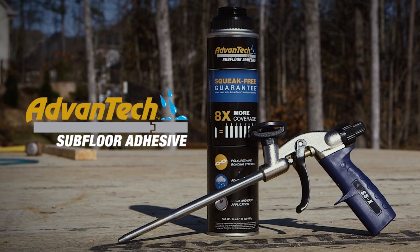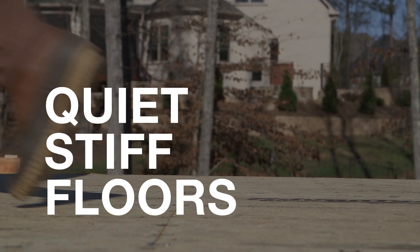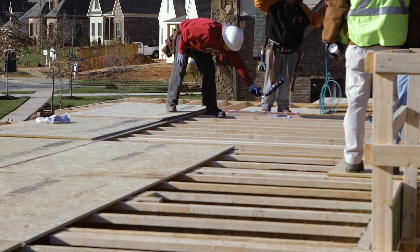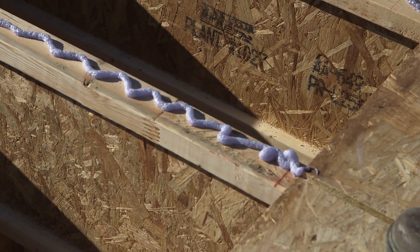Introducing Advantech Subfloor Adhesive from the Subfloor Builders Trust for the flat-out best quiet stiff floors. Advantech Subfloor Adhesive is an integral part of the new Advantech Subfloor Assembly.